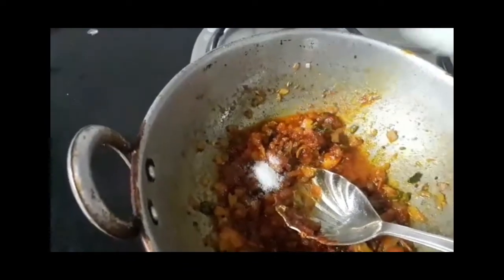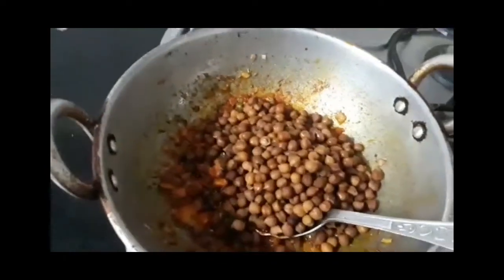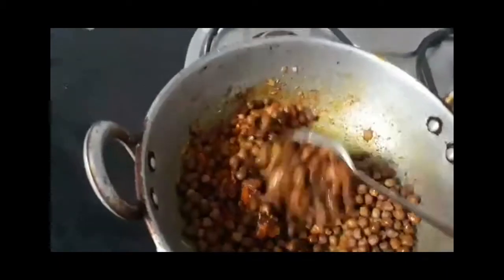We will need a little salt to make the oil. We will need to mix the oil.